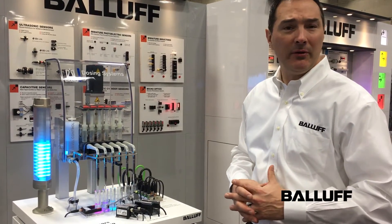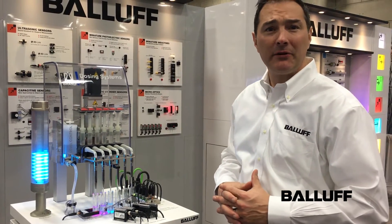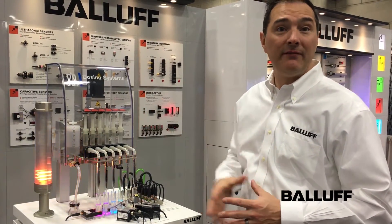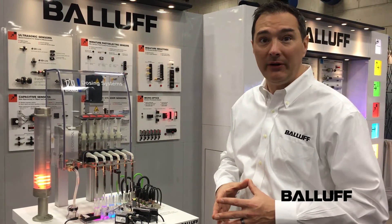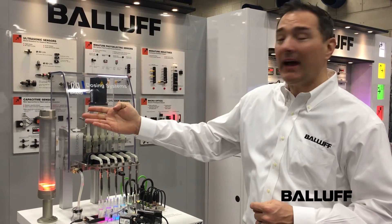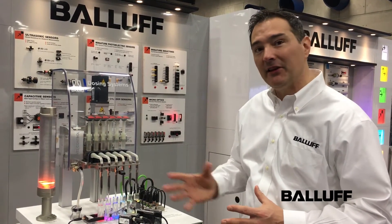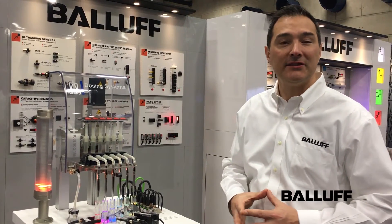I also have an analog output liquid level sensor. For example, a sensor strapped to the side of this tank here gives a 1 to 5 volt DC analog output. The stack light is tied to this analog output, and you can see the color change on the light as the liquid level rises and falls inside the tank.